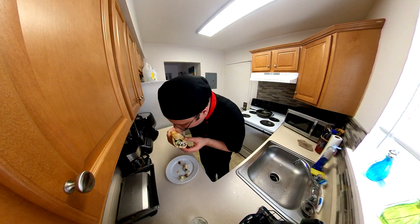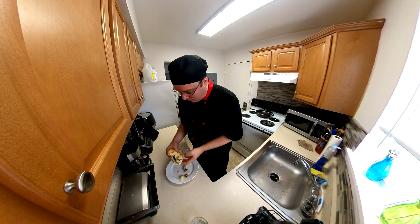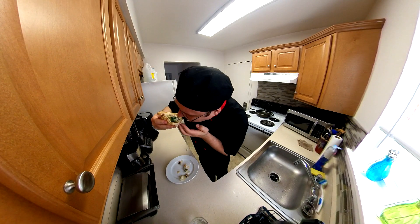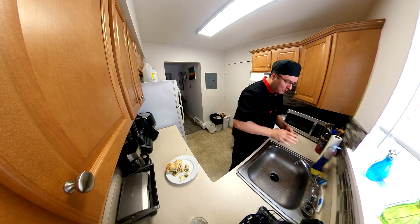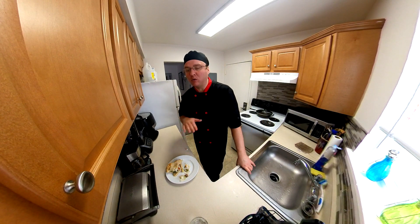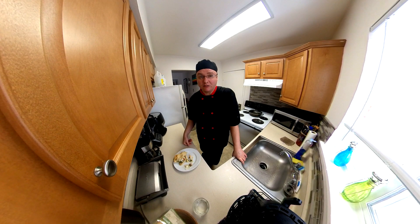I don't want to keep eating. I don't even want to talk. All I have to say is wow, amazing, holy, incredible, oh my god. I'm going to just finish this and enjoy it. Thanks for watching. Peace.